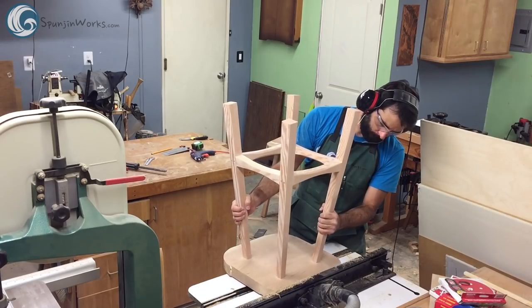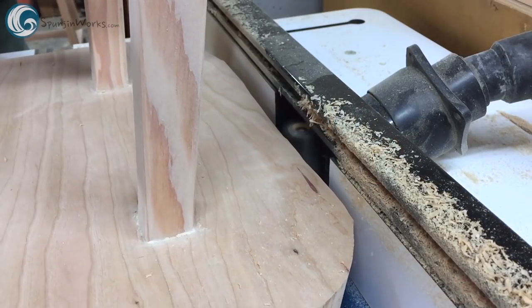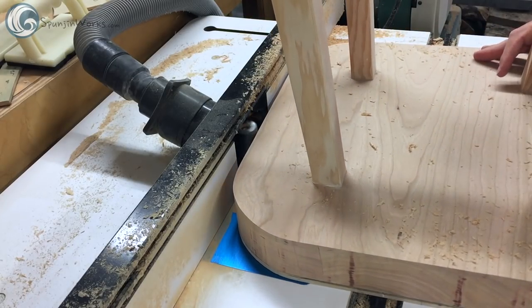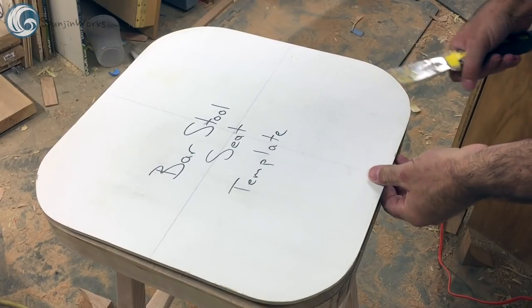Next, I fix the template to the surface of the stool using hot melt glue. With the template face down at the router table, I use a pattern routing bit to remove the excess material and bring the shape flush with the template. The template is easily removed with a putty knife.